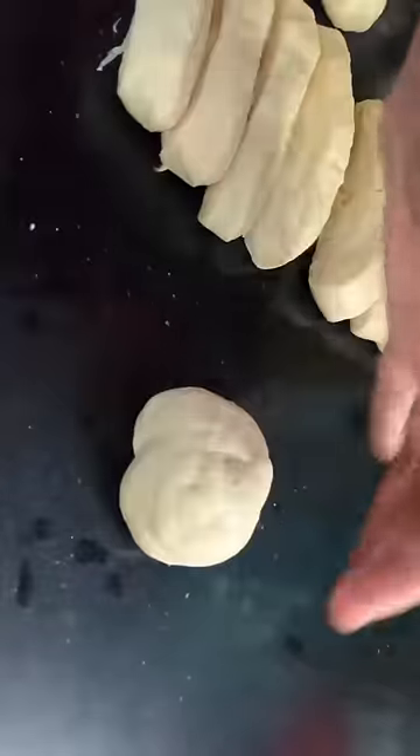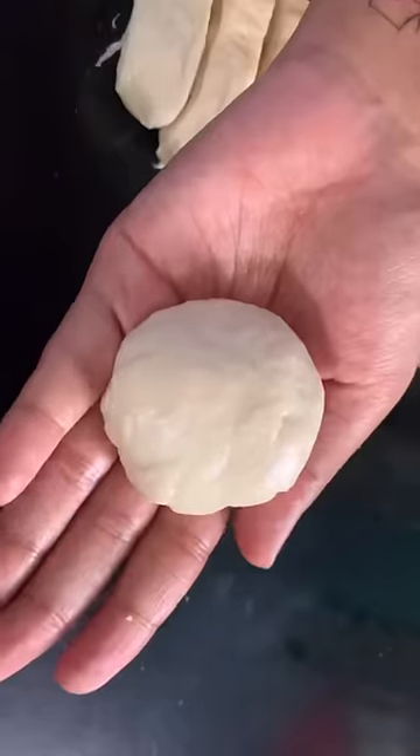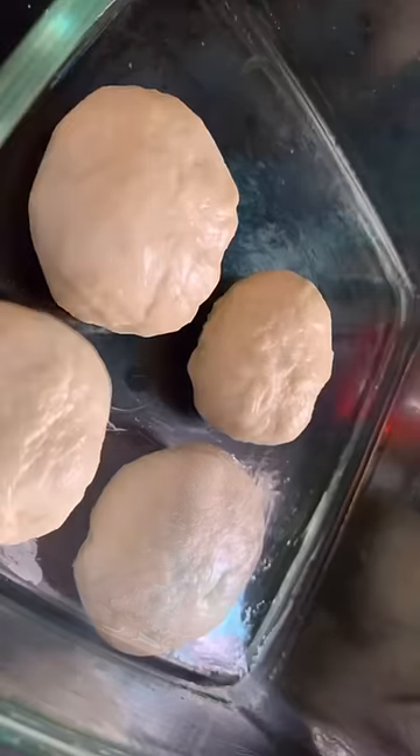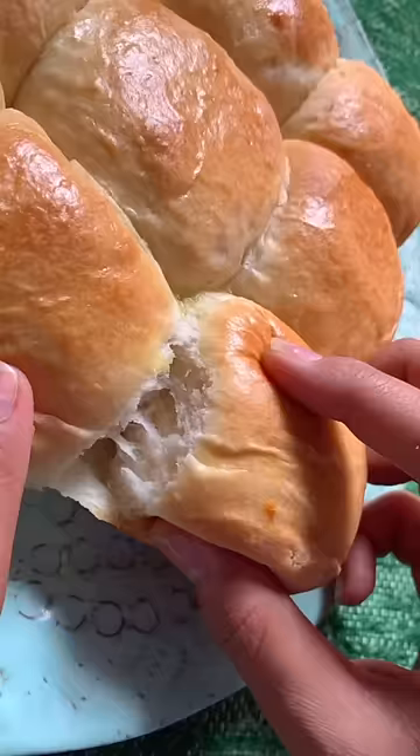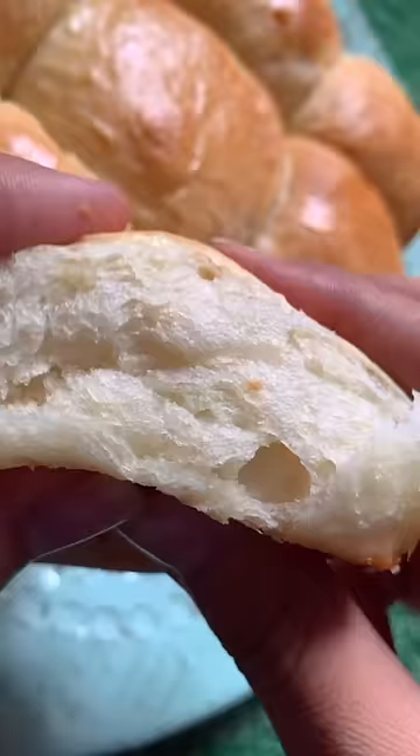When the dough had rested, I shaped it into a cylindrical shape, cut it, rolled it, and made my rolls — aka pao. They baked and turned deliciously golden brown, and that bread pull — oh my god, I'm sorry, cheese pull? Who's that?